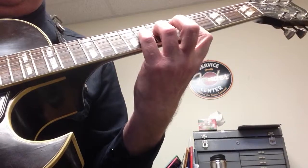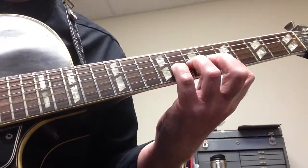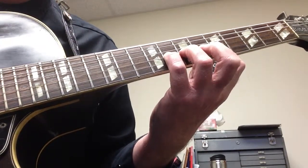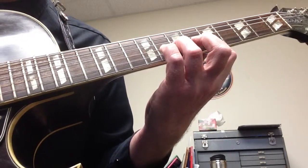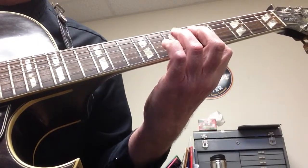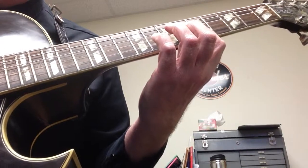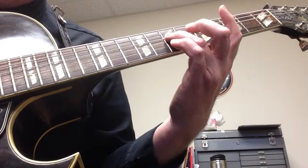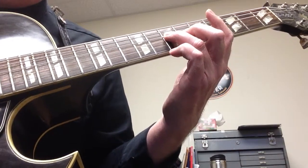I've always got this A in there — it's almost like a pedal point. Then you're going to go to seven, then eight. So you're going to go five, seven, eight, seven, five. And then I go to the seventh fret, which is an A, on the D string.